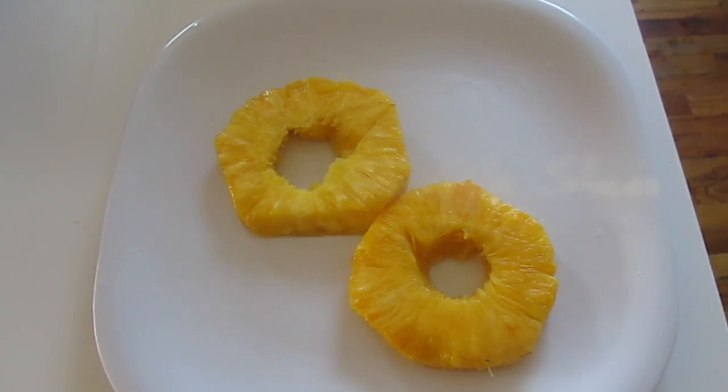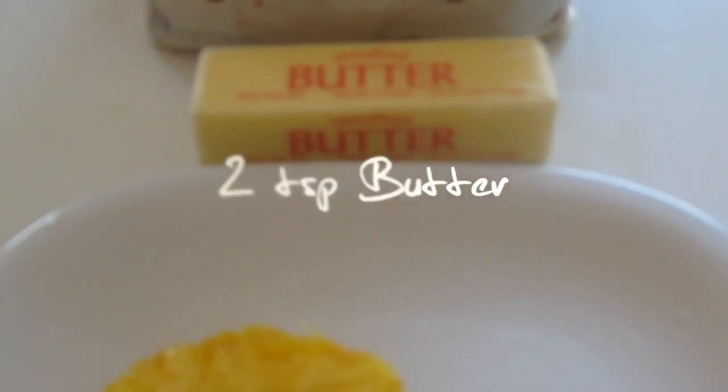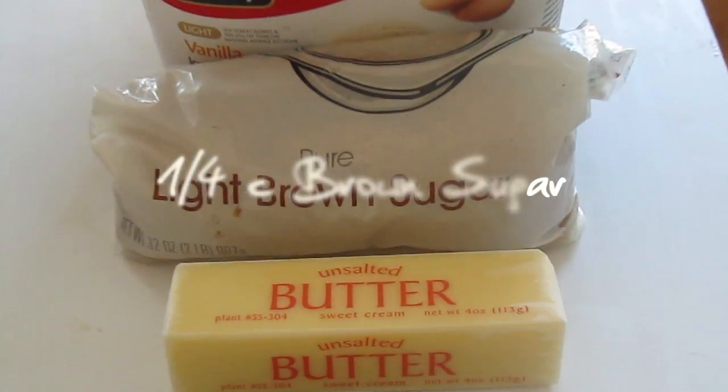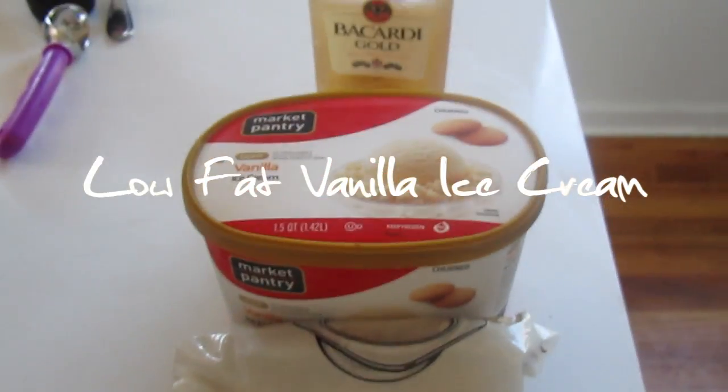A ripe pineapple will give you 8 slices. You'll need 2 teaspoons of butter, 1 fourth a cup of brown sugar, a scoop of low-fat vanilla ice cream, and 1 fourth a cup of rum.